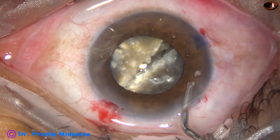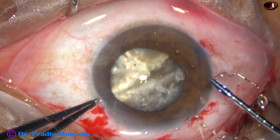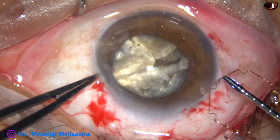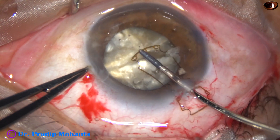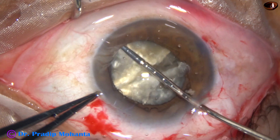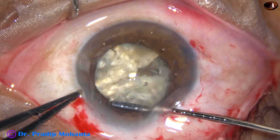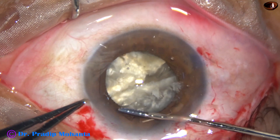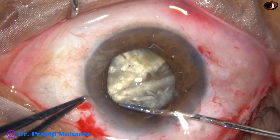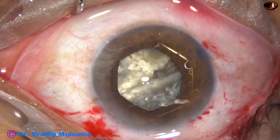I thought of using a pupil expansion device instead of going ahead at this stage. This is a B-Hex pupil expansion device. It has been invented by Dr. Subhan Bhattacharji of Kolkata, India. It has got notches and flanges.